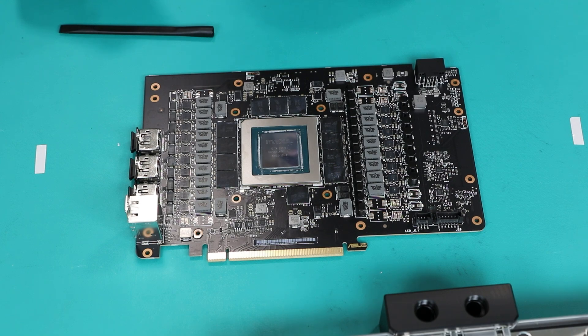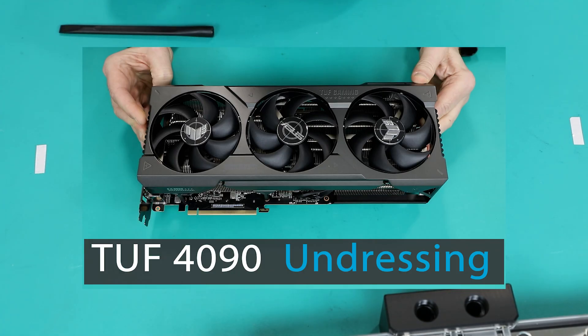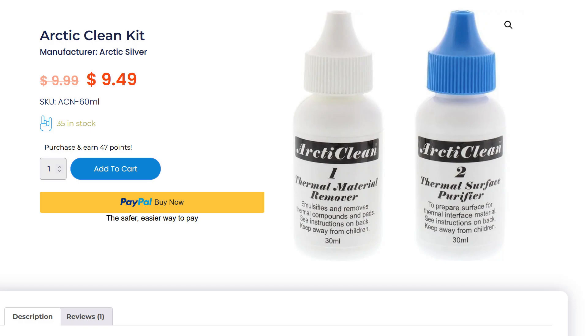This is on how to install a water block and active backplate on an ASUS 4090. I have two versions — they will be basically very similar. First you will remove the original fans and bracket from the card itself. I have a separate video about that.